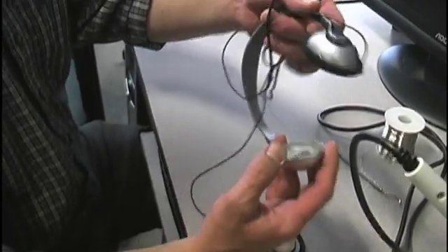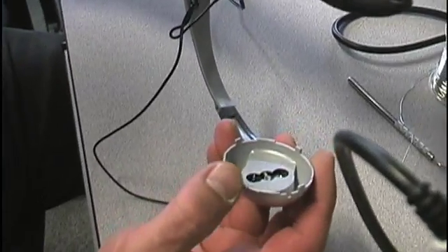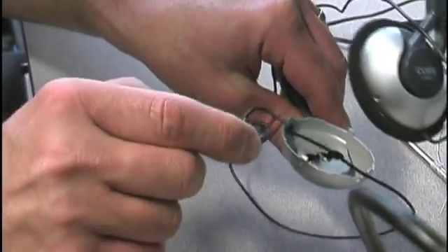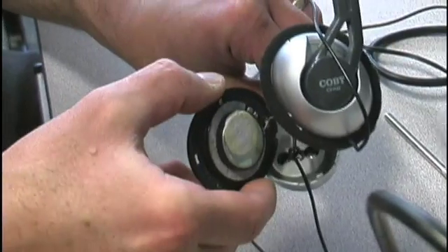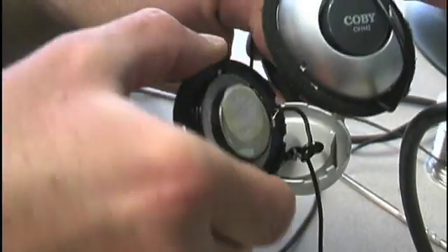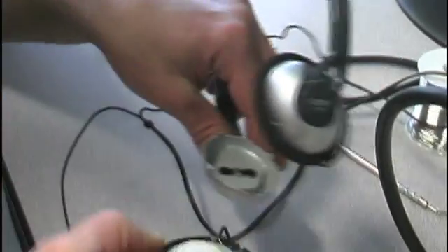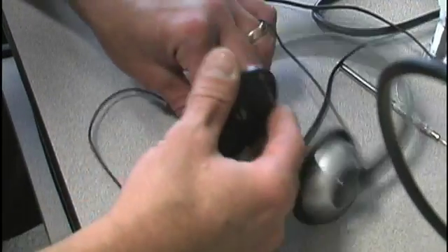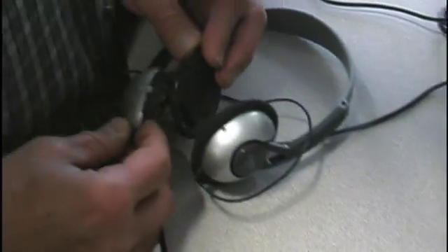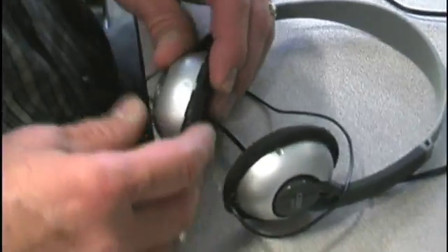The connection looks all right. Now we can reassemble. Here are those little tabs on either side. I'm going to make sure the knot fits on the inside of that tab so that we have strain relief, and then we're going to try and snap this back in place.